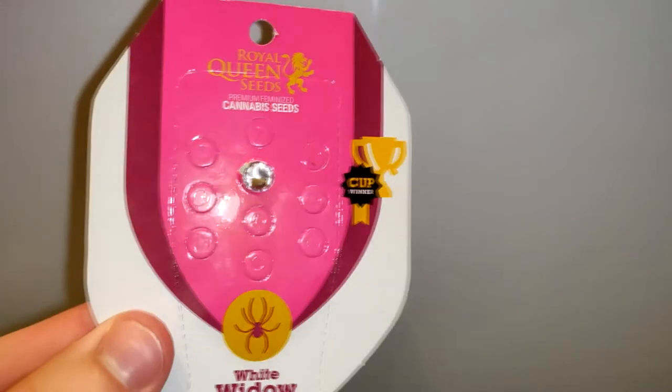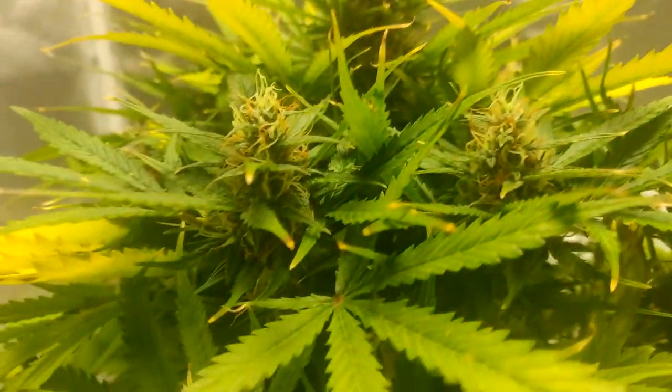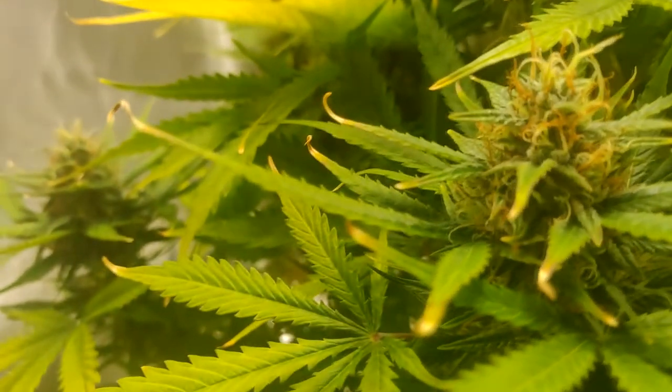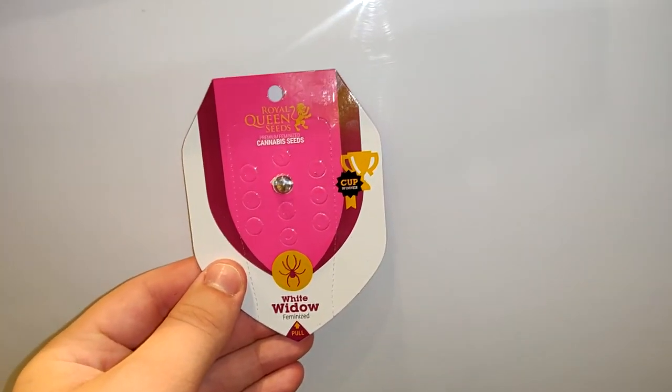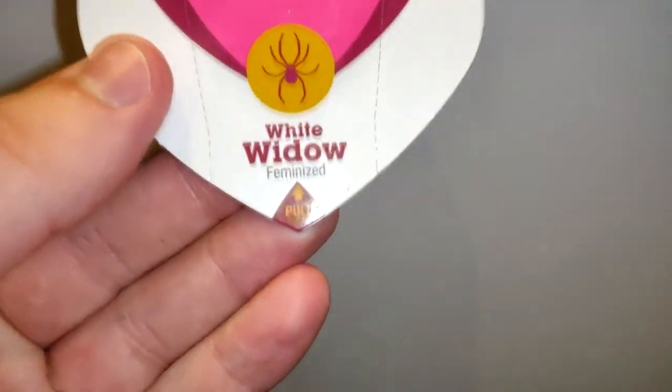Although it's nice and easy that autoflowers flower on their own, you have way more control and training capabilities with photoperiods. White Widow will be my second grow and it's my first time using photoperiods. So let's start with the germination process.